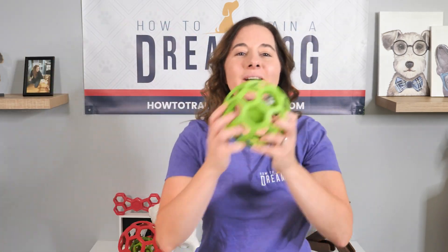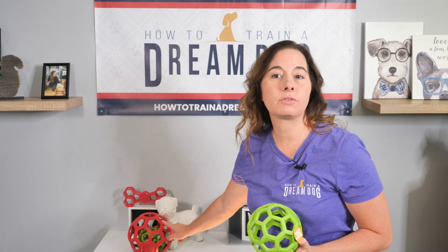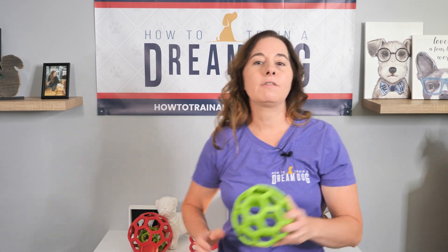Let's get started with 10 fun things you can do with this simple toy. I have the large sized, the medium sized, and even a few of my team members also have the bone shaped one. Any of them are going to work for you with all of these ideas, but I really recommend that you get the ball shaped large size. You're going to see why it's worth the cost.